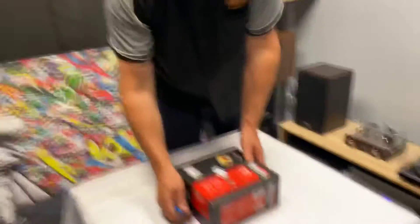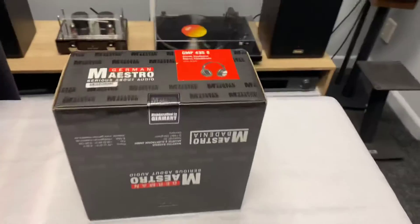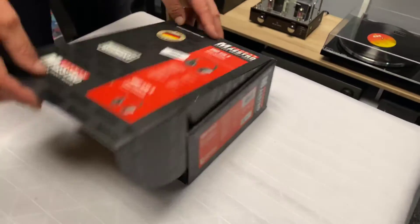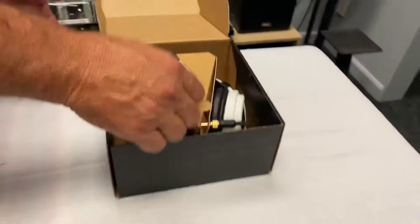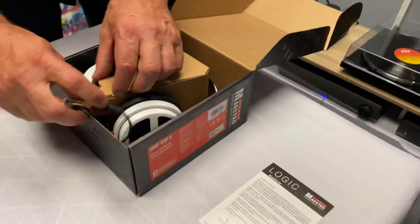Hi, it's Ashley from AV Sound Advice. I've got Angus from Aptik Audio Lounge. He'll fire it up with his knife today to unpack the German Maestro GMP435S's. These are a special limited edition white, so it'll be very interesting. Whites can be quite nice — something a little different, isn't it?